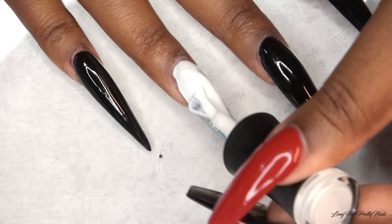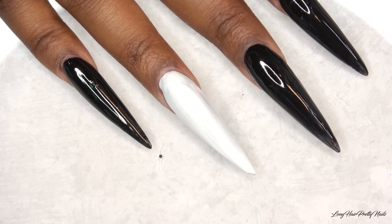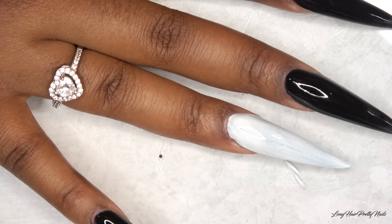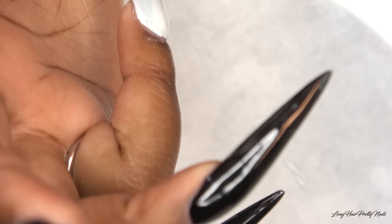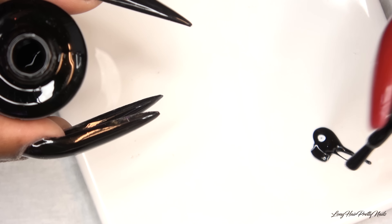I went ahead and applied two coats of this gel polish because I wanted to make sure to cover up all of that marbling so you couldn't see it through the white polish. After applying my two coats and curing, I'm just going to take those same polishes and apply some to my towel, which makes it easier to work with.